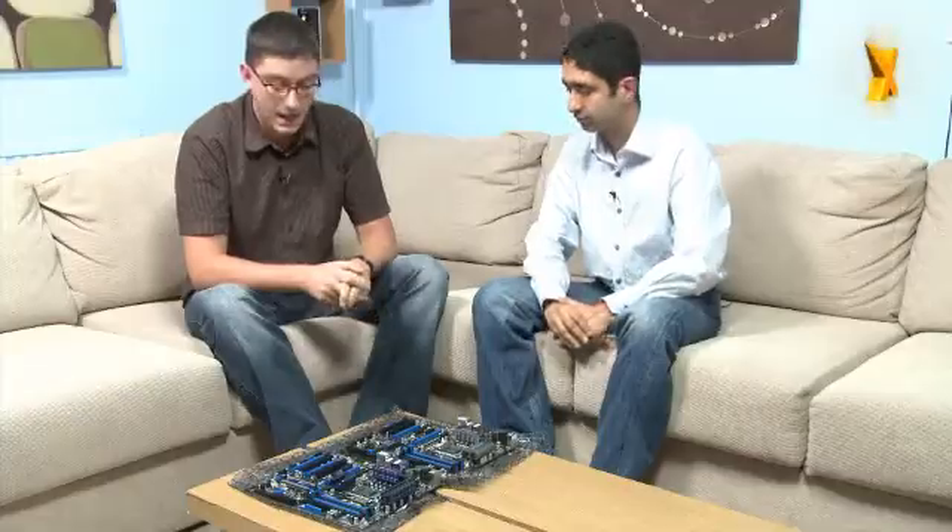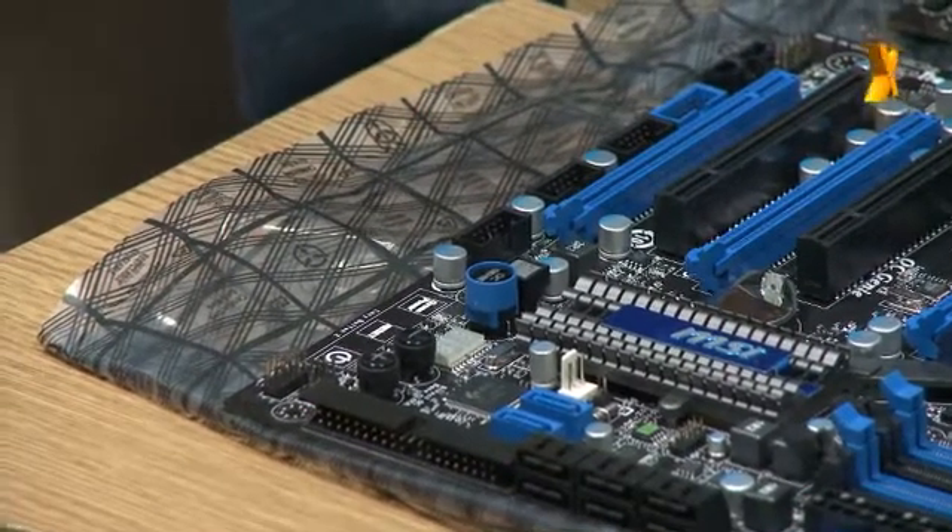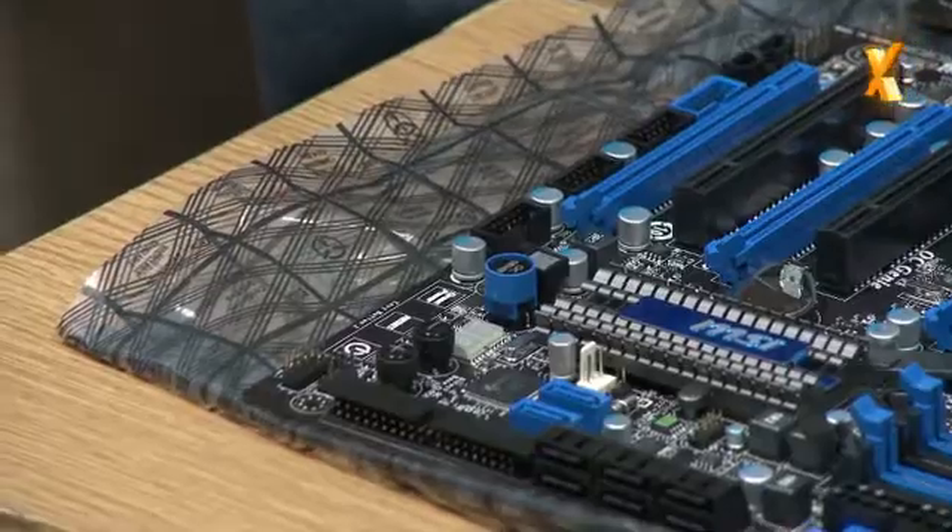Dr. MOS — and the third, and we feel the most innovative feature, is also our OC Genie. OC Genie is totally new for MSI on P55. And essentially what OC Genie does at one touch of a button is overclock the board — that includes CPU and memory.